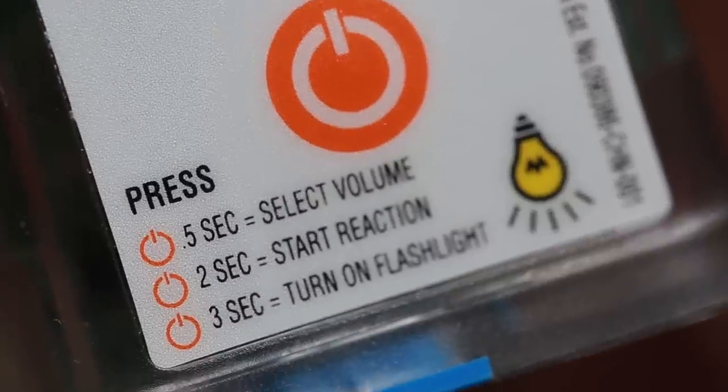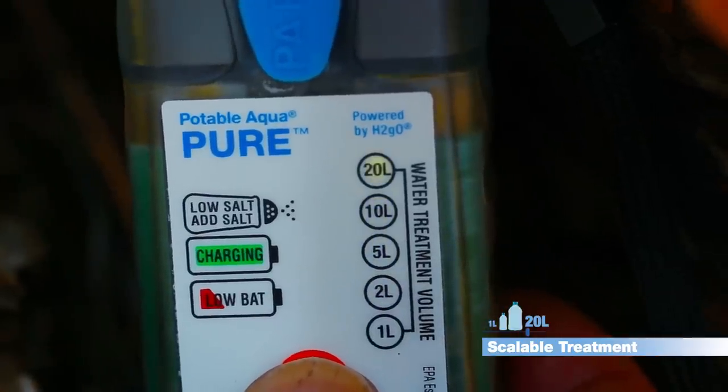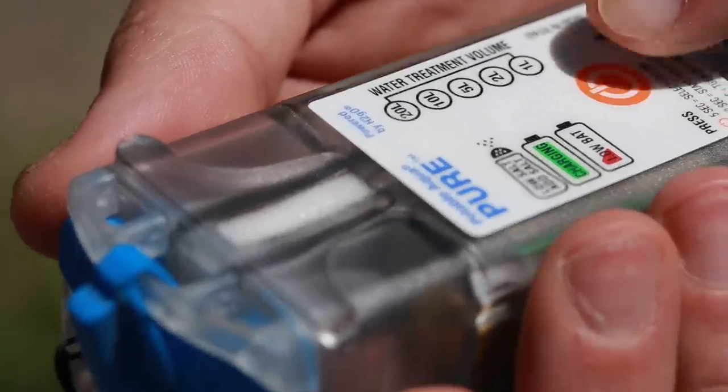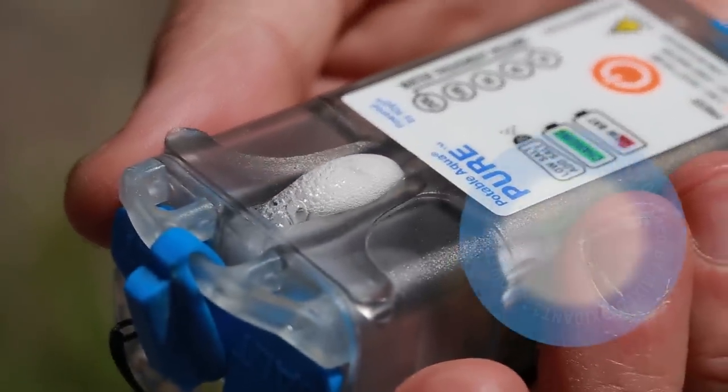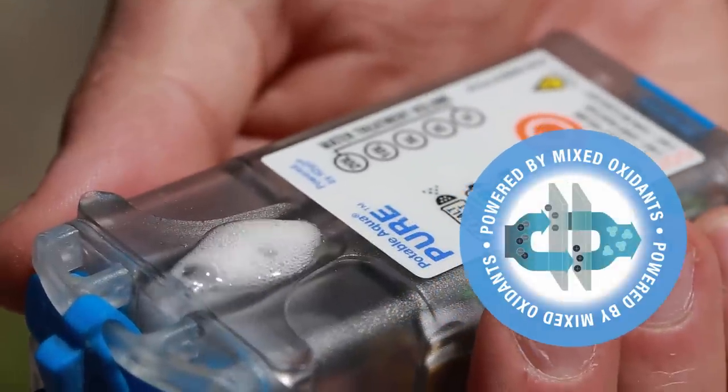Select the volume of water you wish to purify by pressing the orange activation button until your desired volume of water is illuminated. Then press and hold the activation button until you see bubbling in the reaction chamber, indicating that the mixed oxidant disinfectant is being made.